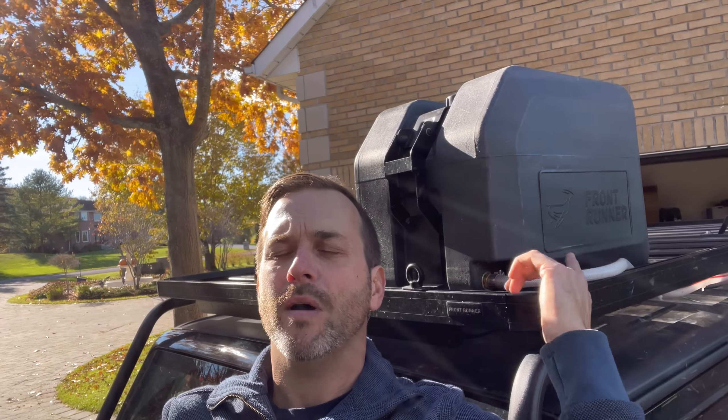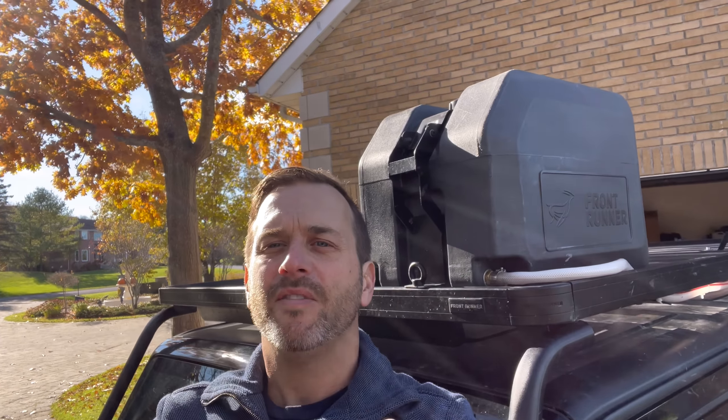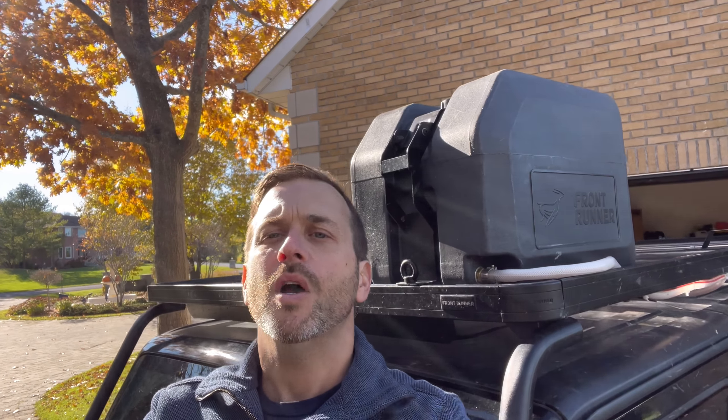So I ran the Frontrunner rooftop water tank system. It's 11 gallons, 42 liters, which actually was pretty good. That is quite a bit of water when you're out there. It's always kind of hard to know how much that's going to be, but that actually is quite a lot. Very rarely did we actually empty this thing where we couldn't get somewhere to fill it up again. Volume wise, I love it.